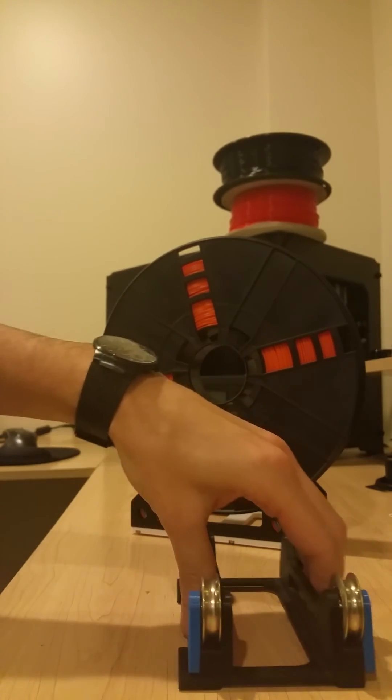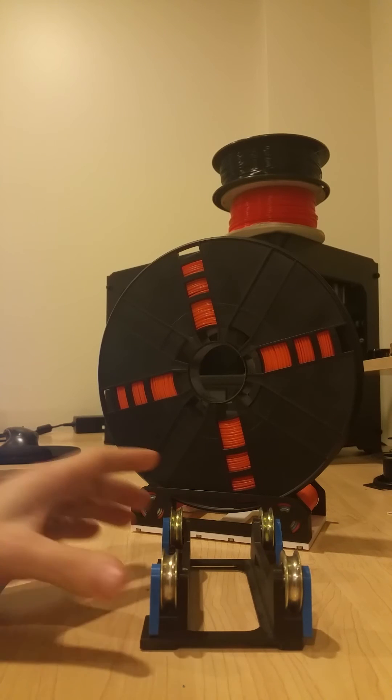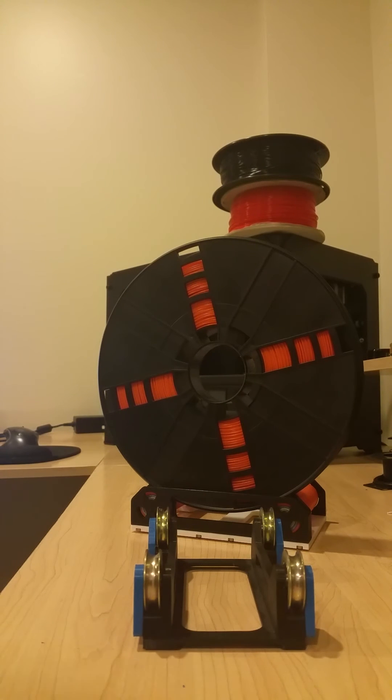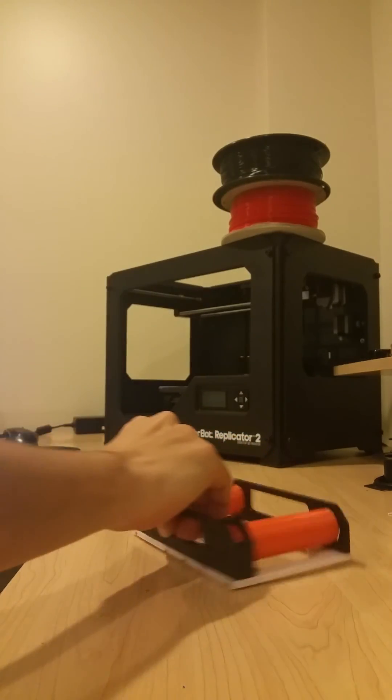As a comparison, some of you might recognize this older design I have here. This one was a pain because you have to adjust the width for the different size spools, and when it's stuck behind your printer and you're trying to reach back there to adjust it, it's a real pain. So no need to adjust anymore with this new design.